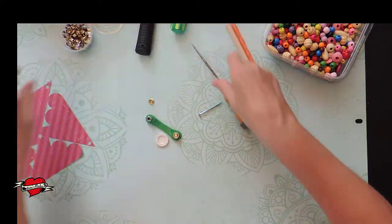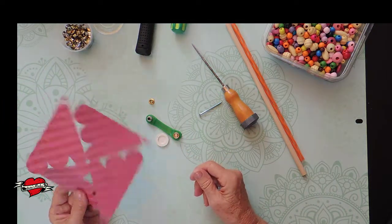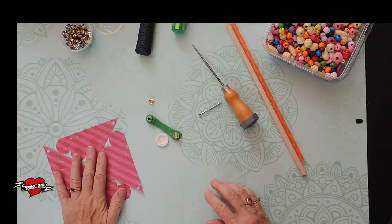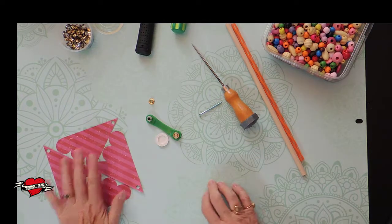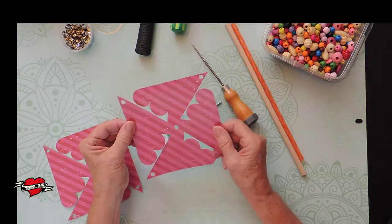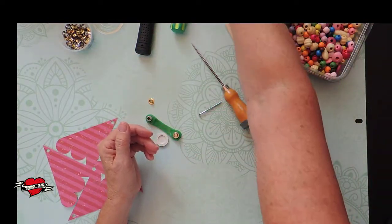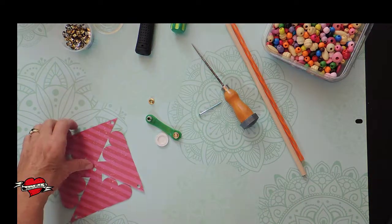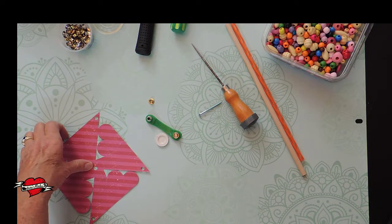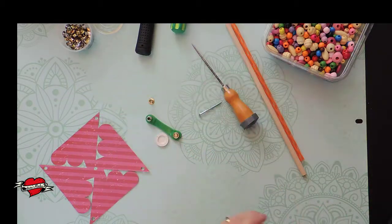I have some eyelets, and we're going to use one of these eyelets for the center so it's easy to spin. This is the eyelet tool that came with the set of eyelets — I bought it at the local dress shop for two dollars and 99 cents for the whole box including the tool. I'm also going to need a hammer to put these together and a screwdriver to get the screw into the dowel. I have two copies of our windmill printed out and we'll work with one right now.